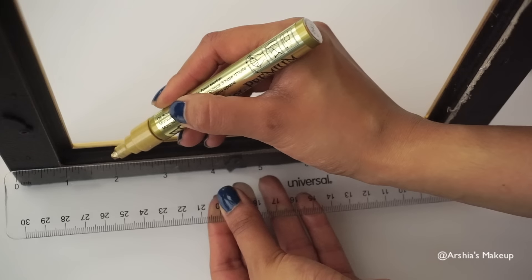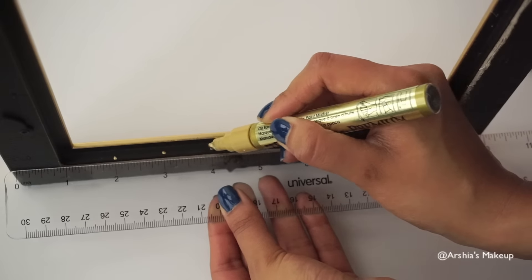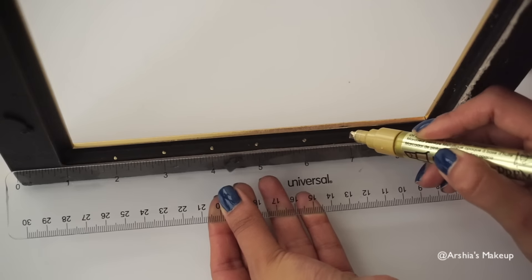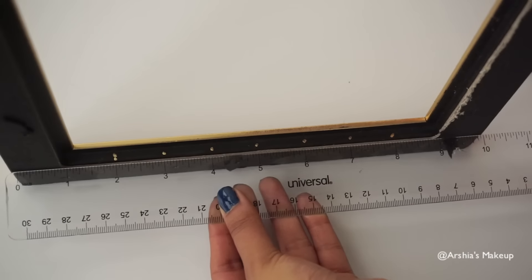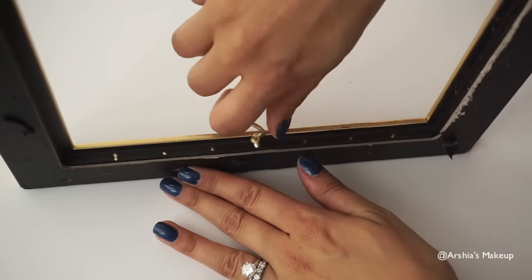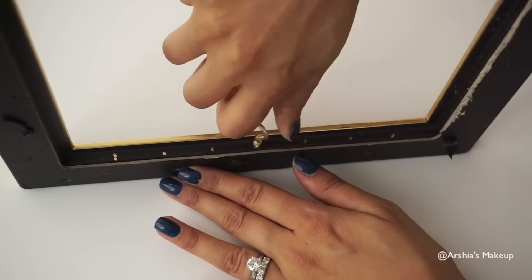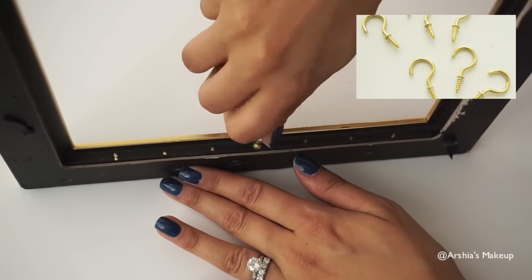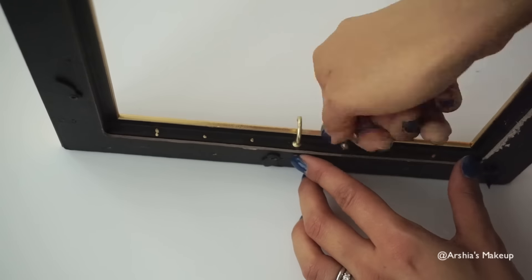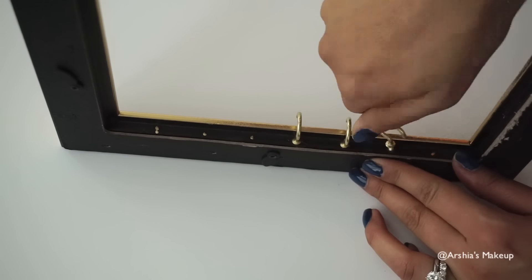Next I'm going to mark off, using a ruler and a pen, where the hooks are going to go. I'm keeping mine about an inch apart, but you can keep them closer together if you'd like — I just like mine more spaced out. Then you're going to start to twist your hooks — I'm not sure what they're called, either C hooks, C cups, or just regular hooks. You can find these at a hardware store or a dollar store, and just hook them into place. This is actually really easy to do and doesn't require much work at all.